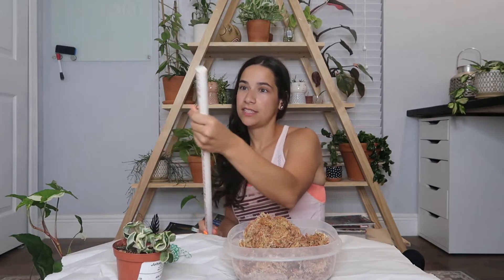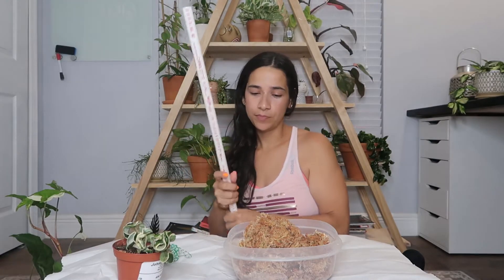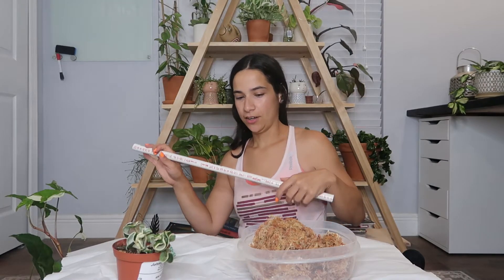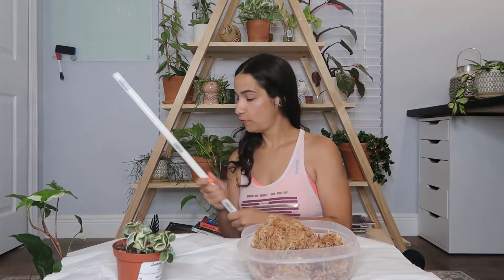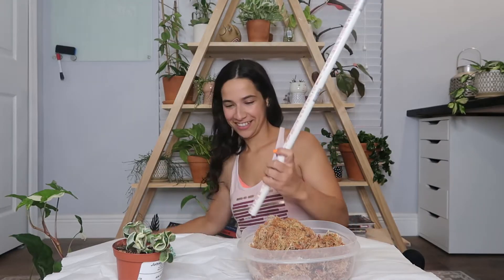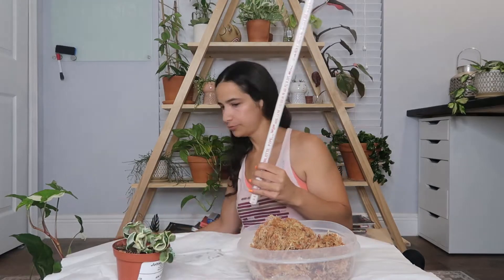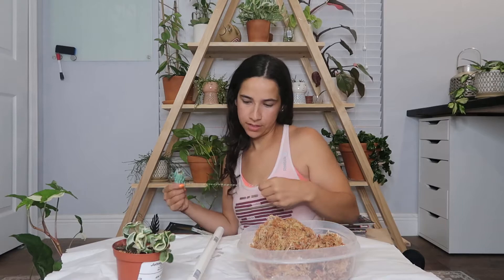So with that whole spiel out of the way, I'll probably just kind of fast forward through this part. Because like I said, I've never done this before. I just went ahead and got a PVC pipe because it was all they had available. I have some rope here that I'm going to use to hopefully tie the sphagnum moss around the pole. And hopefully I don't make too much of a mess and hopefully it turns out okay. So I'm going to tie this around here — I'm going to kind of tie the string where I'm going to start.